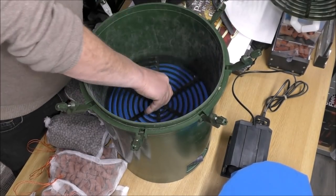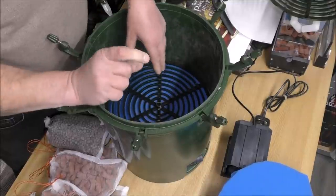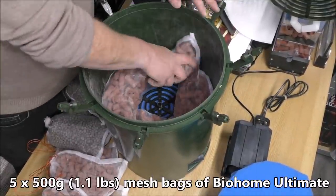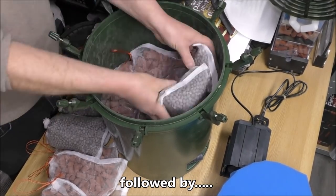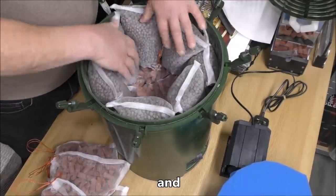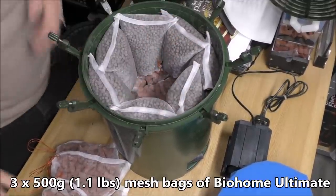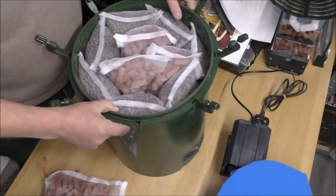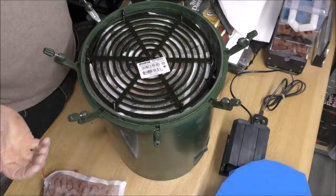The intermediary grid goes in on top of the foams to make sure they're depressed evenly, so you won't get any one place where the foams are squashed down. Then the grid goes on the top and we're ready to rock and roll.